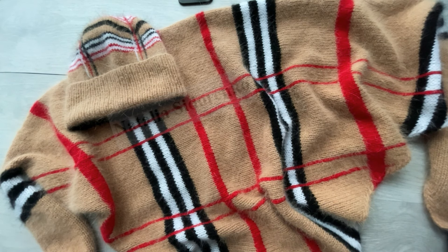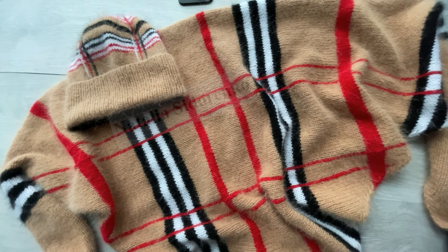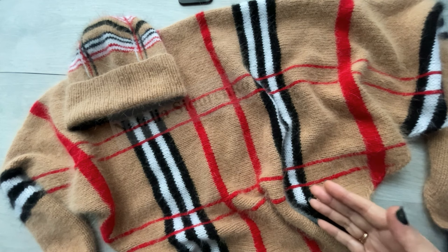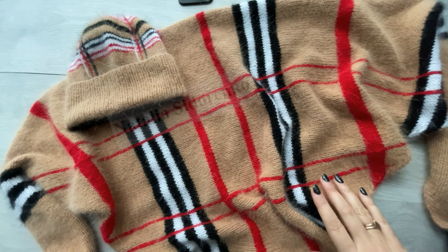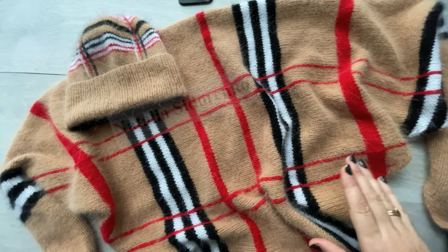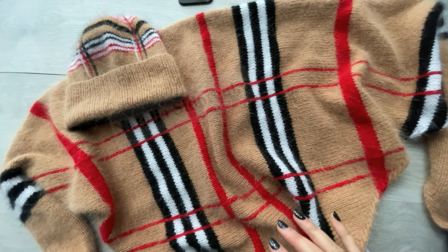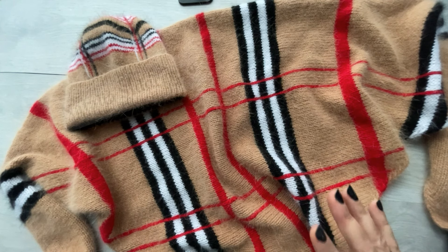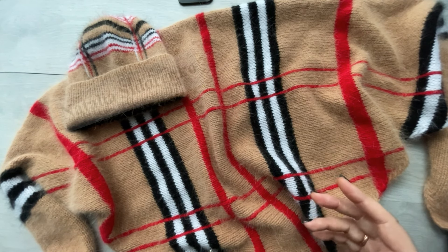У кого нет по каким-либо причинам Инстаграма — внизу под видео будет дан адрес моей электронной почты. Пишите на электронную почту, я вышлю все данные для оплаты, и после оплаты вышлю файл. Файл с мастер-классом будет в формате PDF, открывается абсолютно на всех устройствах, никаких проблем с открытием и прочтением не будет. В мастер-классе как текстовое описание, так и видеоуроки по всем основным и сложным моментам при вязании данного комплекта.